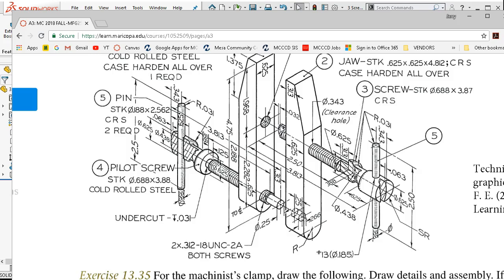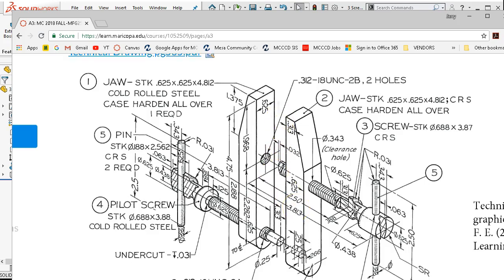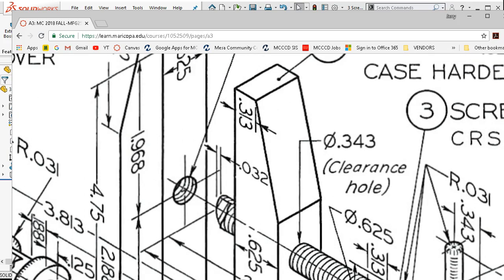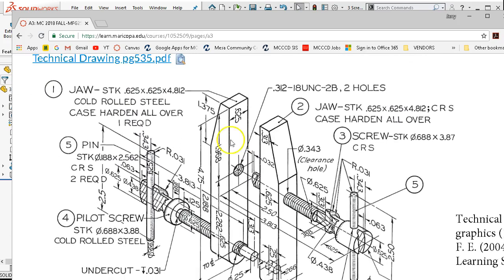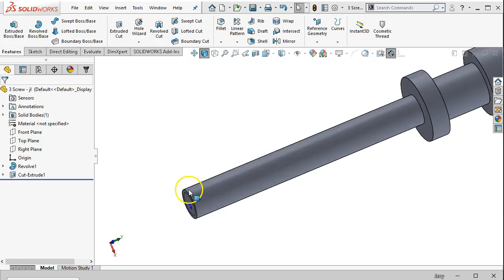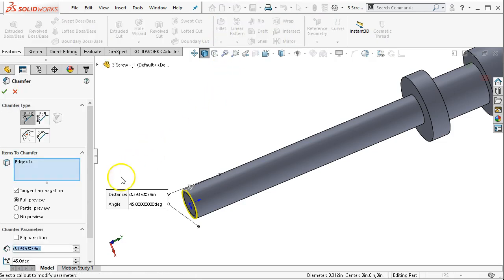I'm not seeing an angle there, but typically that would be a chamfer. I think we're going to go with that even though I don't see the call out. So picking the edge — on the pop-up we have both the fillet and chamfer that we can jump into, and if not, we'll go underneath fillet and be able to find the chamfer. We have an edge, 0.032, angle is 45 degrees.